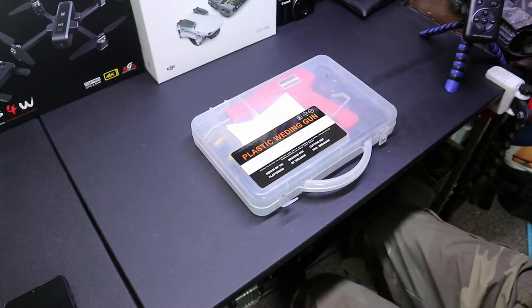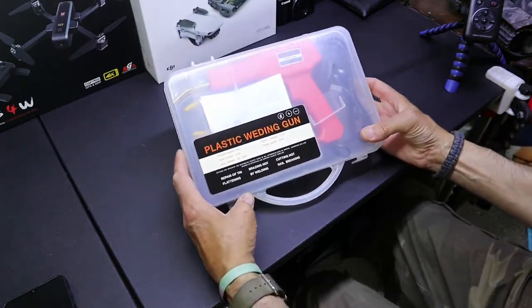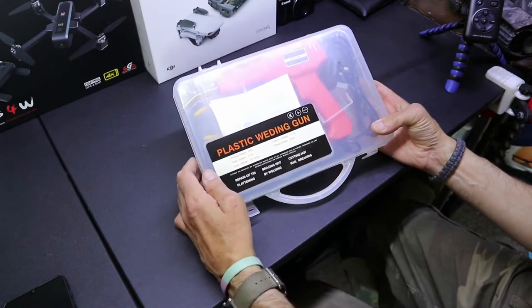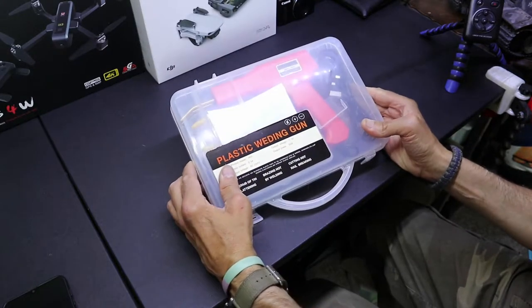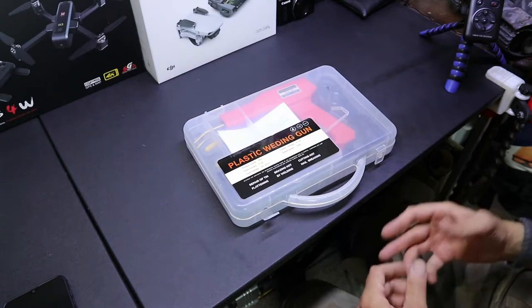Hi guys, welcome back to the channel. Today I'm going to look at this plastic welding gun I picked up from Amazon. There's loads and loads of different makes but they all look the same, so chances are it's just generic. We're going to have a look at this, I'm going to show you what's inside it, and I'm going to try to find something I can repair.